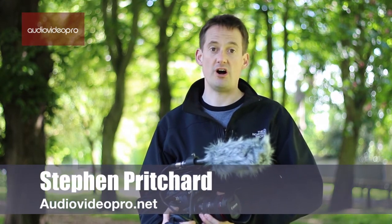Hi, my name is Steven Pritchard and I'm editor of Audio Video Pro. Welcome to our video review of the Canon C100 with DAF upgrade.